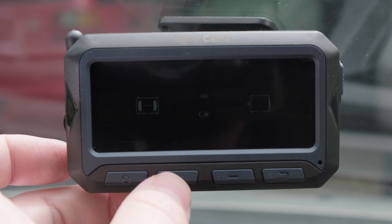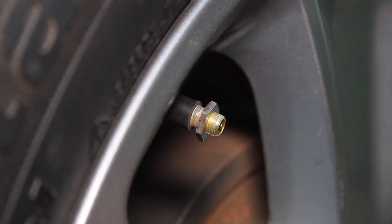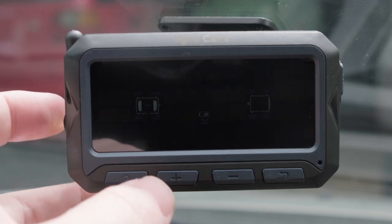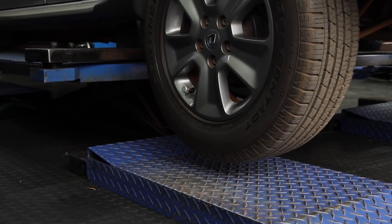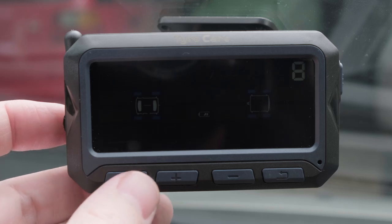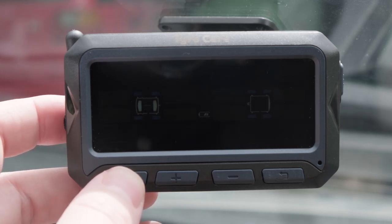Pressing plus again makes the sensor matching options available, which can be used to add new sensors in the event that any sensors are replaced. Pressing plus once more reaches the tyre exchange setting — for internal sensors, you can use this to exchange tyre positions after wheel rotations. The next option allows you to toggle the system between 8-wheel, 6-wheel, or 4-wheel mode depending on your requirements. Pressing plus one more time returns you to the first settings menu, indicated by BAR and PSI displayed on the screen.